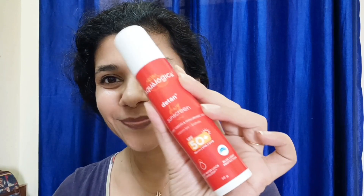It contains hyaluronic acid as a moisturizing agent, giving it a very lightweight consistency after application. It is a fragrance-free product with no artificial color or harmful chemicals.